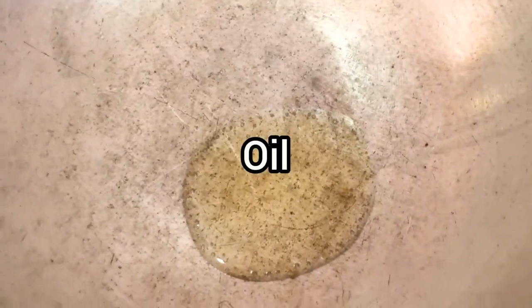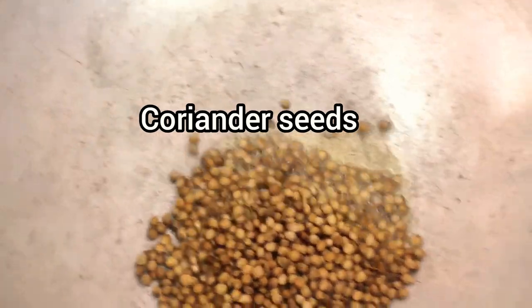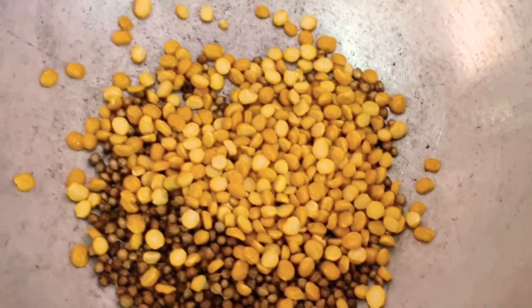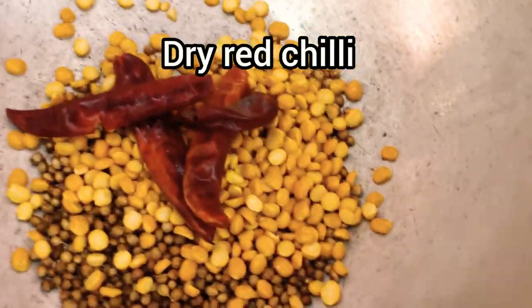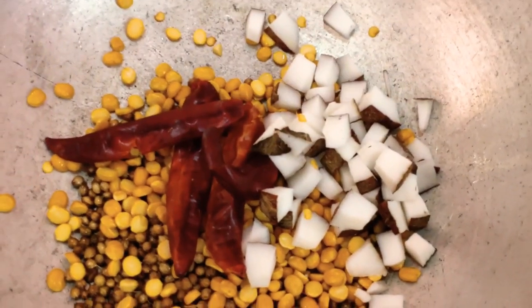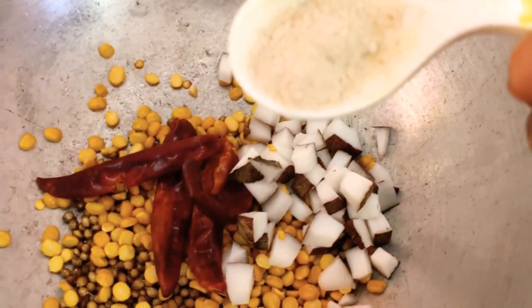I am adding a tablespoon. We are adding a cup of salt. Add 2 tsp, add 4... 1 tsp.